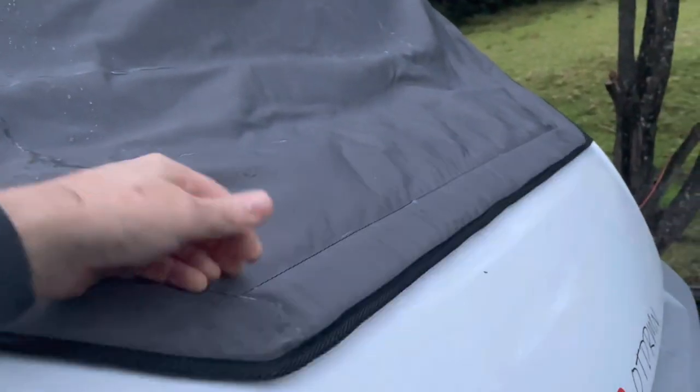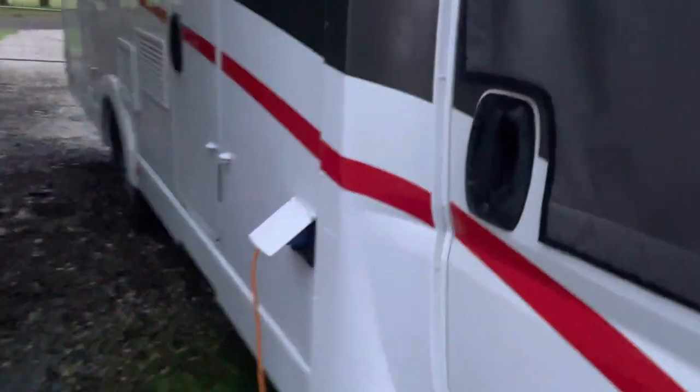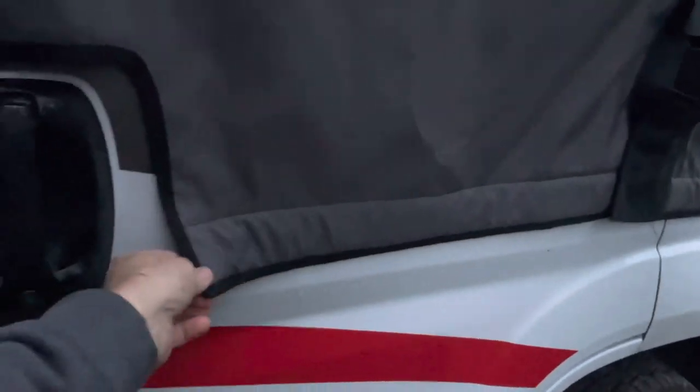Magnetic strips here, so this is magnetized to the old camper van. All velcroed up around the wing mirrors. Magnets along the base of the door here, up the side. And there's a pocket that fits over the top of the door. Close the door, and this velcro is too there.